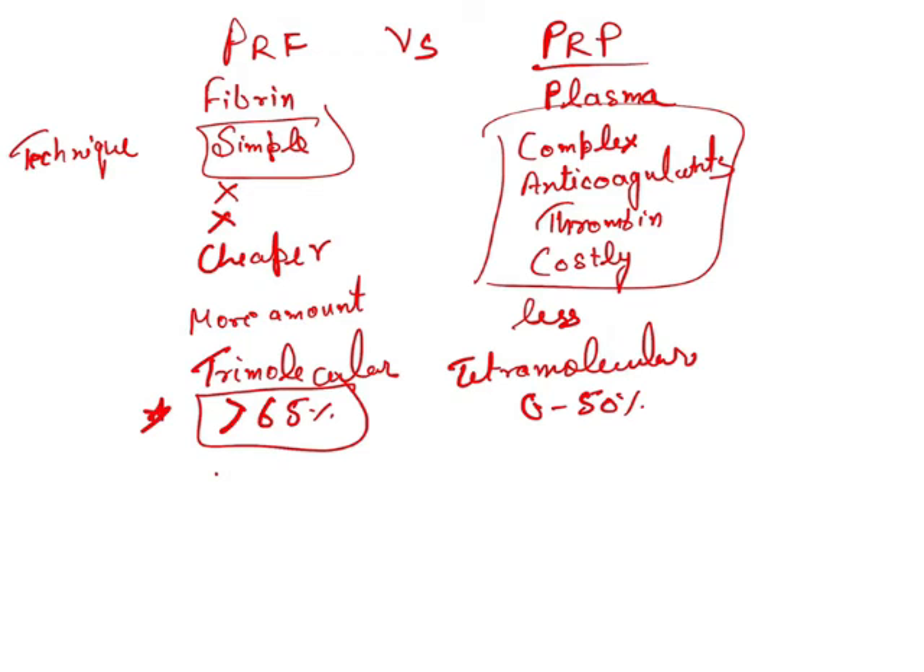Regarding growth factors: PRF does contain growth factors, and it provides more growth factors compared to PRP. We can place PRF in areas where we want more efficient growth. Overall, PRF is more efficient in providing growth as well compared to PRP.